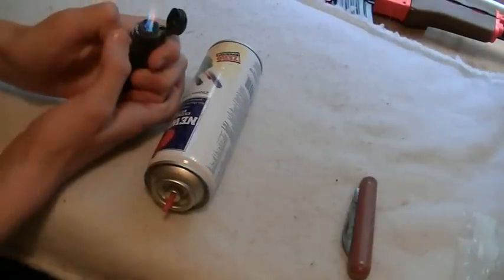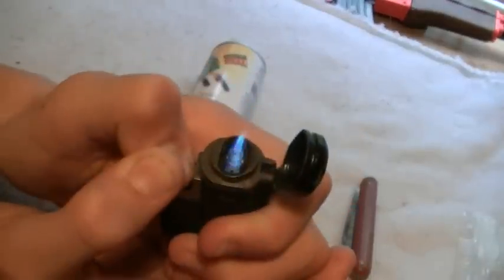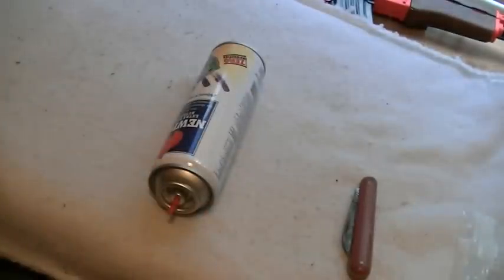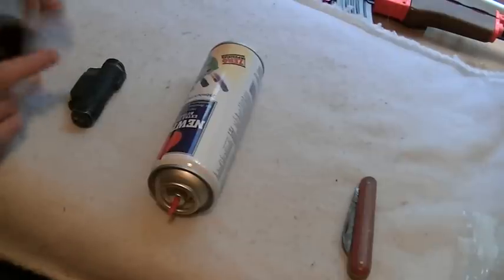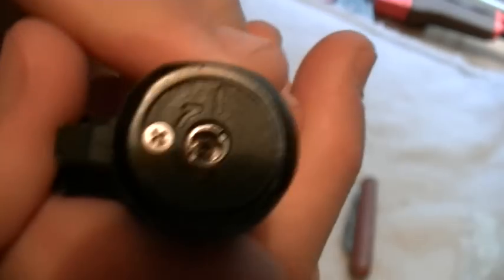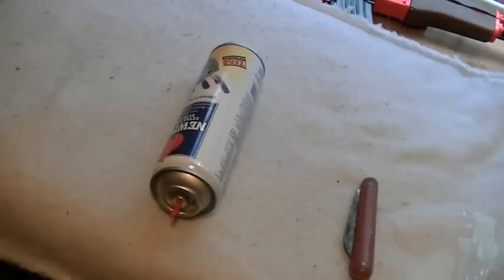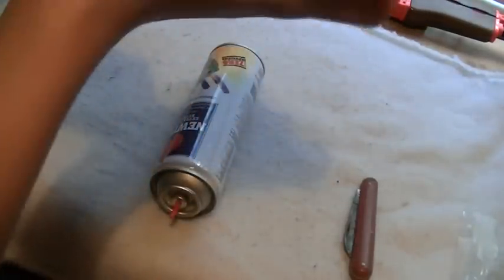So if you have a lighter that's not working every time, what you want to do is get a pen or a knife — I'll use a knife. At the end there will be a valve. Put your pen or knife into the valve and bleed all the air out — all of it — until you can literally hear no hissing, nothing. So it's bone dry inside the can.